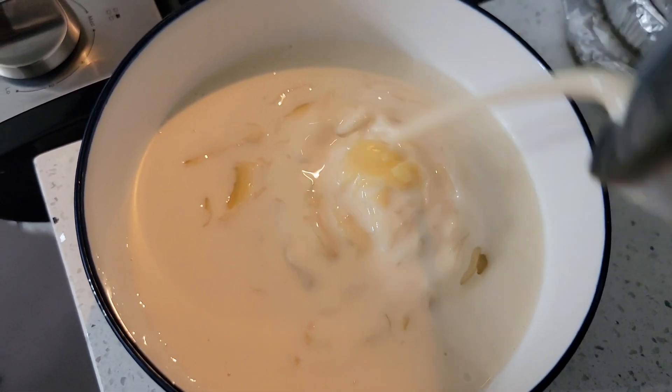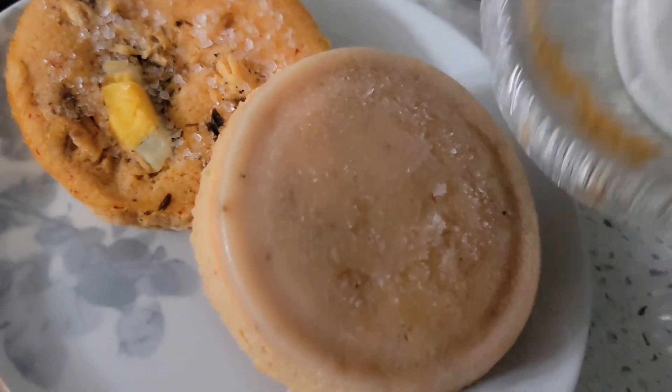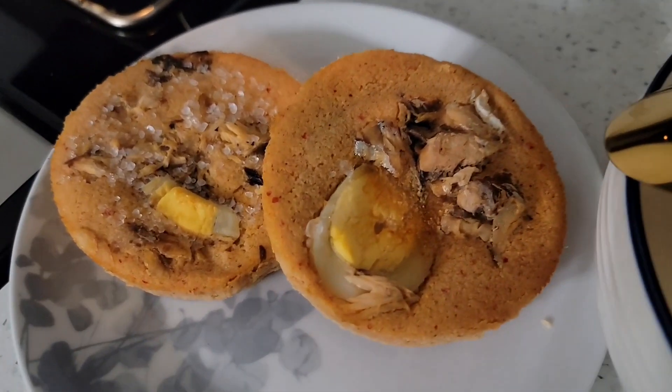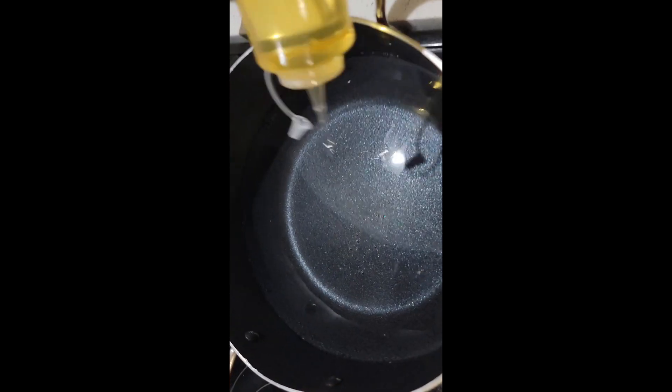Also if you've watched my videos, you'll notice I had made some moi moi. This is the leftover moi moi that I'll be using. So that's Ramadan Day 6.